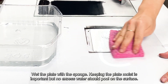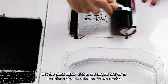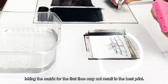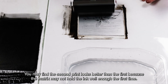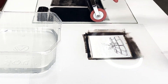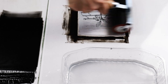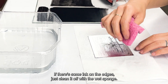Wet the plate with the sponge — keeping the plate moist is important, but no excess water should pool on the surface. Ink the plate again with the recharged brayer to transfer more ink onto the drawn marks. Repeat the process until the plate holds enough ink. Inking the matrix for the first time may not result in the best print; you may find the second print looks better than the first, because the matrix may not hold the ink well enough the first time. If there's some ink on the edges, just clean it off with the wet sponge.